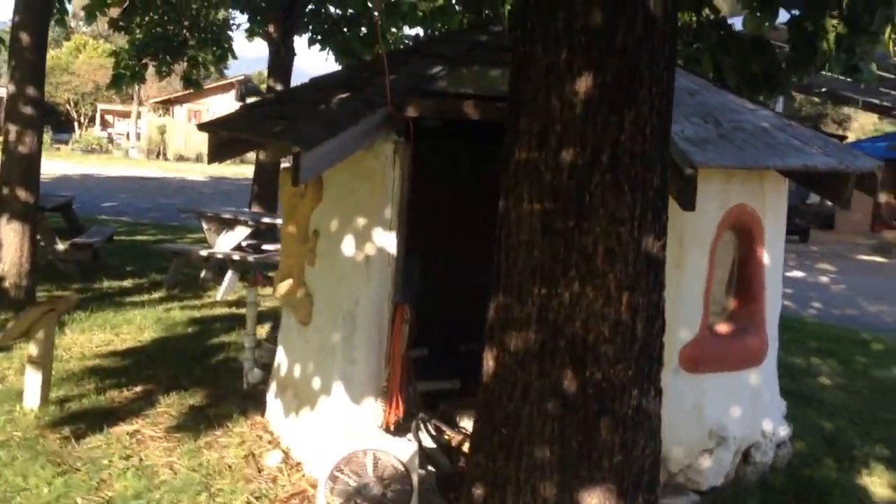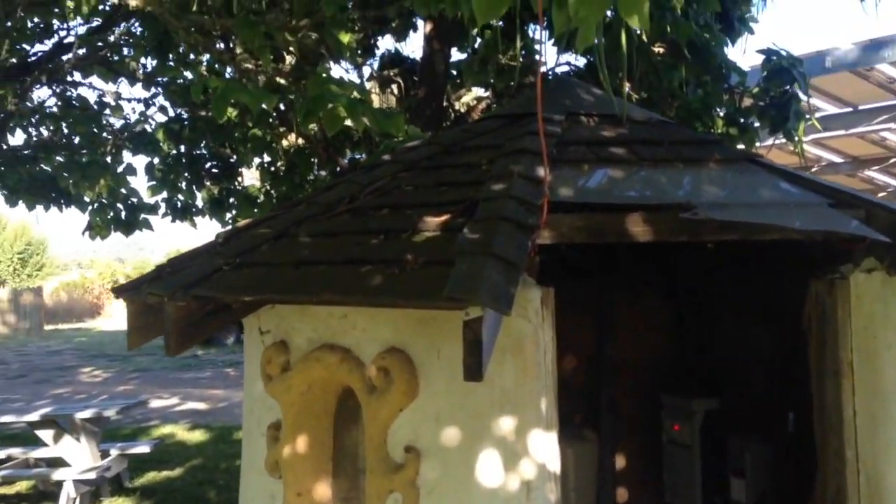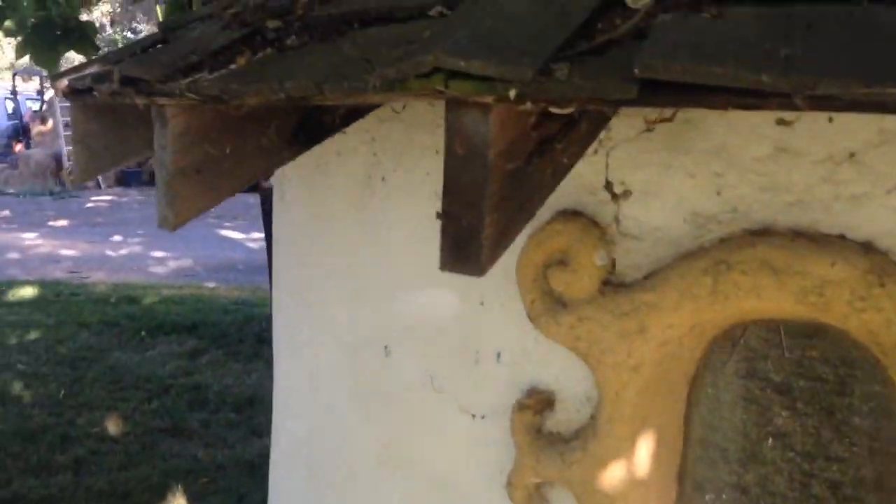This is a cob house — a little pump house. It's made out of cob. Cob is a mixture of sand, clay, and straw, and it's been used for centuries to build houses.